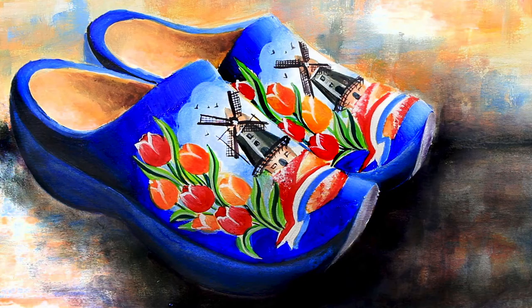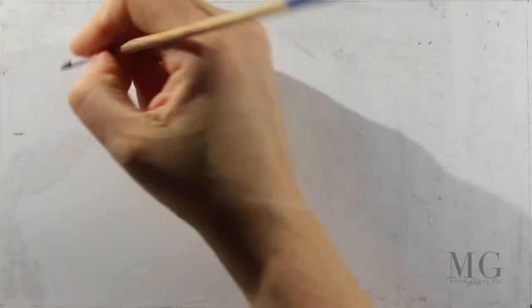Hello my friends! Today I'm going to show you how to paint a pair of wooden shoes known as clogs with a Dutch windmill. Let's begin.